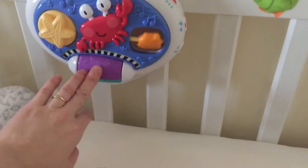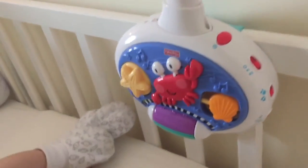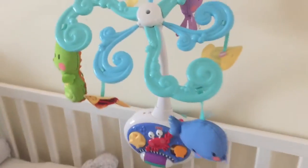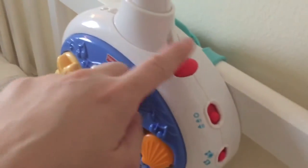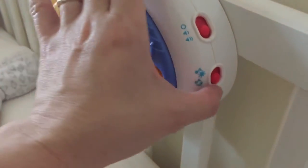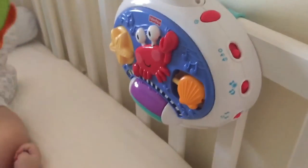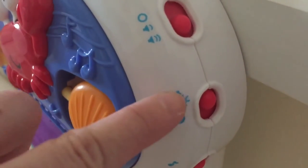I wish I got something you can play with like this. But this one actually plays longer than the other Fisher-Price that I have. These are the buttons — this is to play it. There are two types of sounds: something happy for daytime, and this is nighttime.